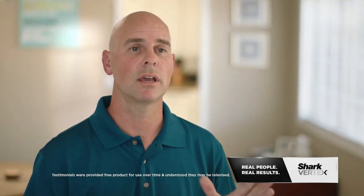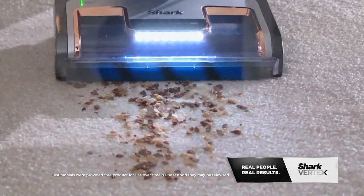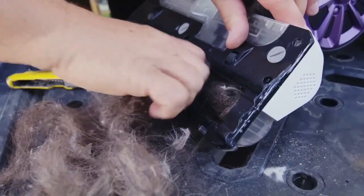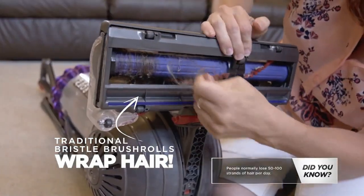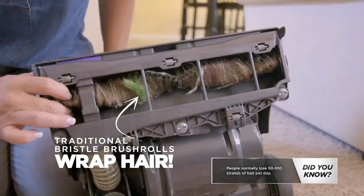My house is significantly cleaner. The Shark Vertex is powerful. It's easy. It is a deep clean. No one likes this job, but unless you do it, you're cleaning your home with a tool that's not even clean itself.